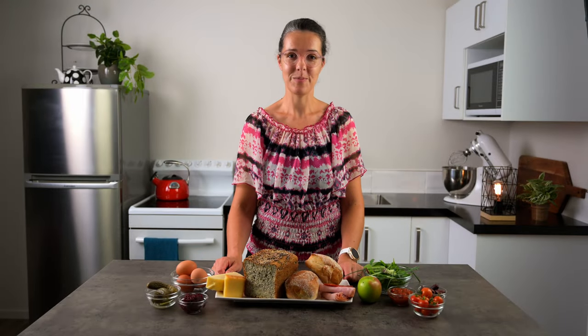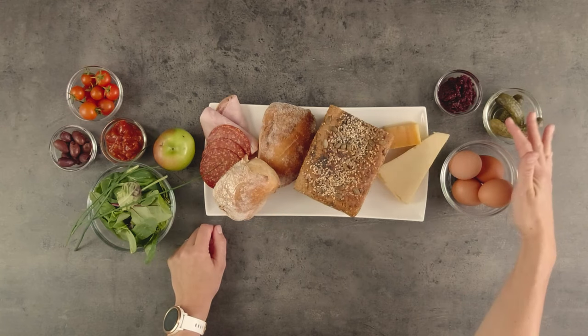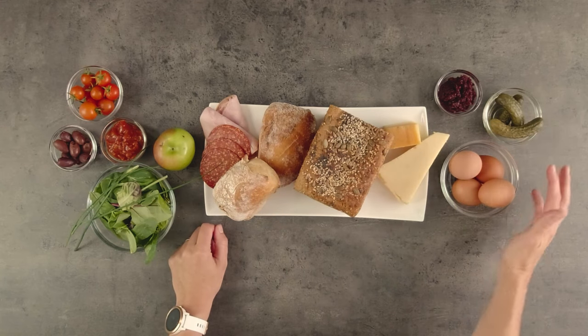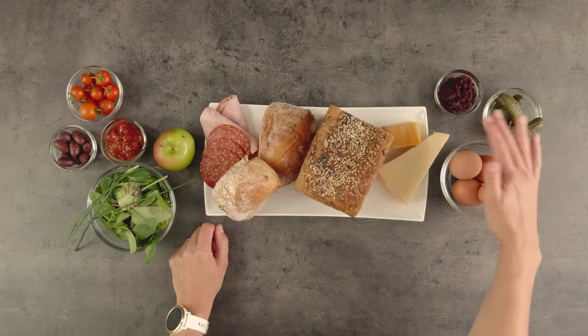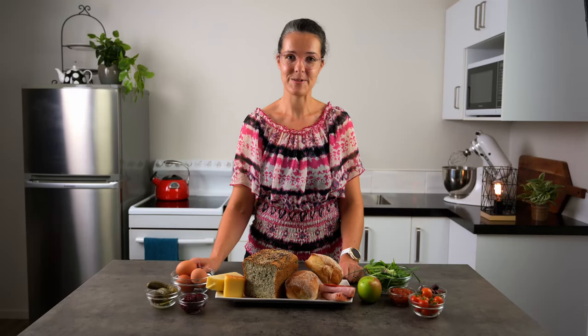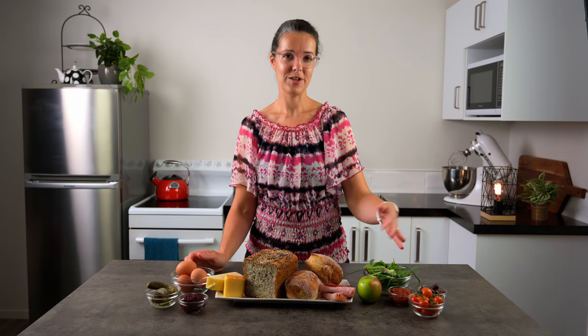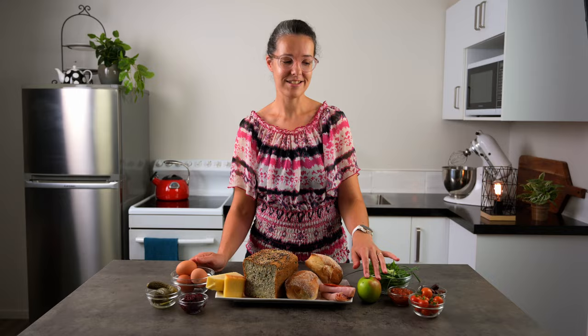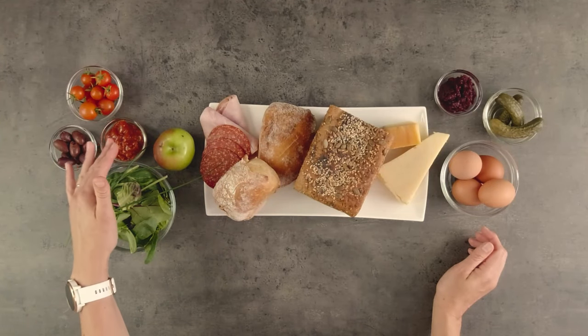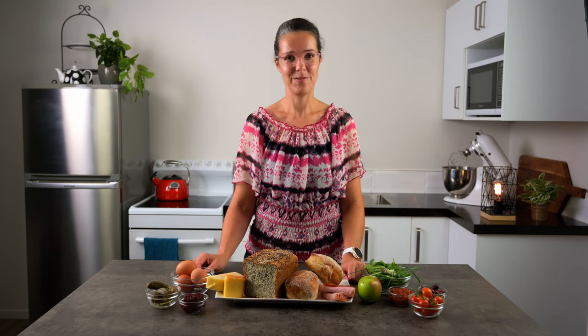These are the ingredients I'm using for my platter today, based on the key components of a traditional ploughman's lunch. We've got the bread, ham, cheese and something pickled. I'm using gherkins or pickles and a beetroot relish today. I've also got a few of the more modern things you'll see on a ploughman's platter: boiled eggs, cherry tomatoes and apple for a bit of sweetness, olives, a good chutney never goes amiss, and some greens to add visual appeal and for presentation.